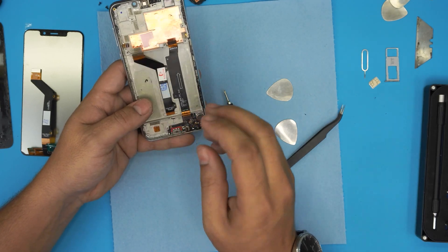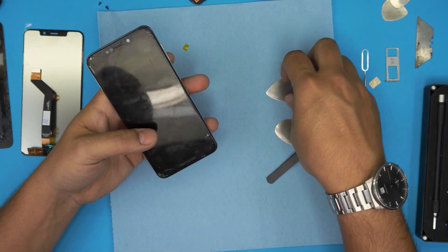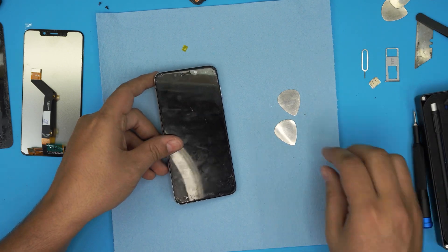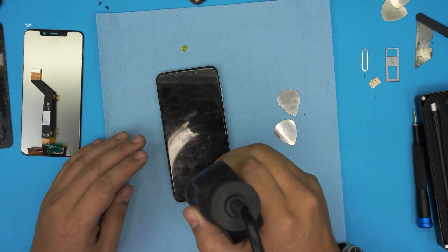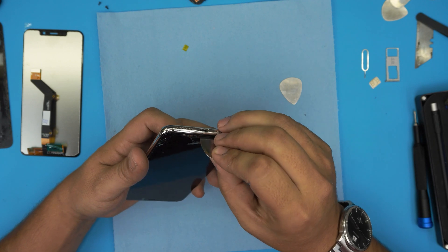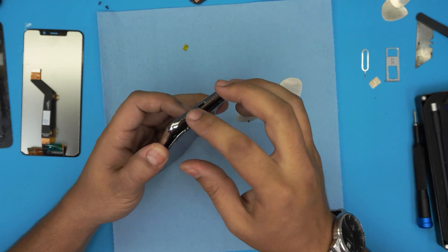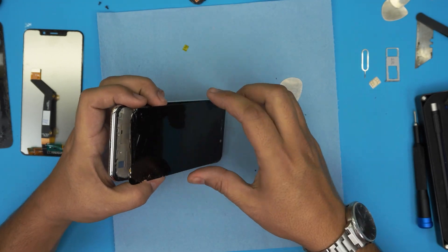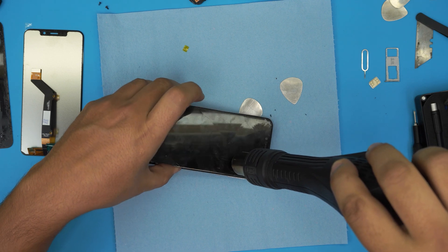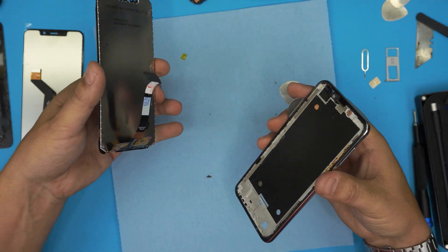Now lift up the LCD cable. Heat up this area and peel off the LCD — there will be a lot of glass breaking so wear eye protection. Start from the bottom, stick the tool right underneath, and lift up the LCD. Be careful with the glass and your eyes. As you lift it, keep heating and pulling — since it's already broken it doesn't matter if it breaks more. Keep heating and pull up the LCD. Now you can trash this broken part.